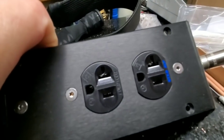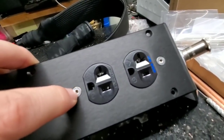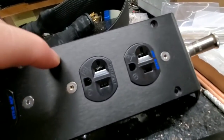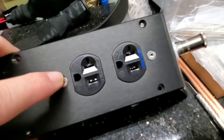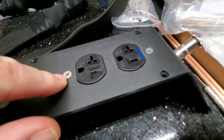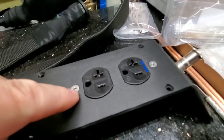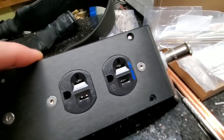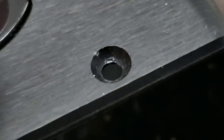I use stainless steel screws because they are non-magnetic — or only mildly so — unlike regular black oxide steel screws which are highly ferrous and magnetic. Anytime you have steel around electrical connections, it can become magnetized, and that magnetic field can interfere with the ground or cause other issues. Using stainless steel eliminates that problem, which is why the screws are a different color from the chassis.